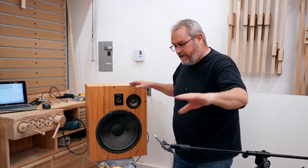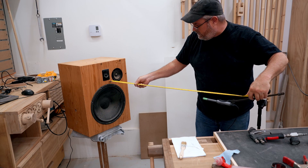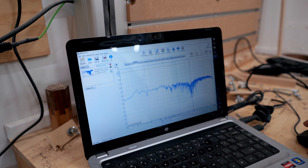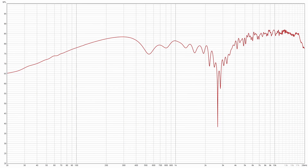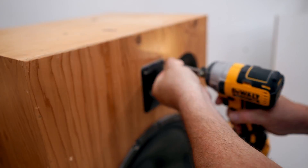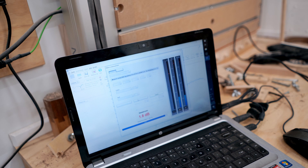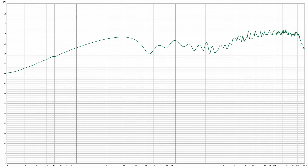So I ran the first sweep after setting everything up here. I've got the microphone a meter away from the speaker. You can see that there's a dip in the response around 3k. I knew exactly what that was — that tweeter is out of phase with the midrange. So I took the tweeter out, reversed the wiring, put it back in, ran the sweep again, and now you can see it's better. If anything, that tweeter is a little hot.